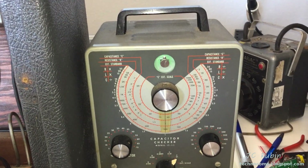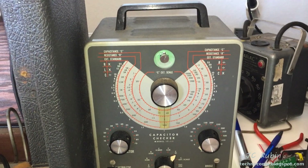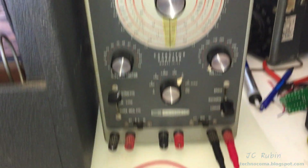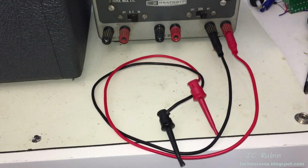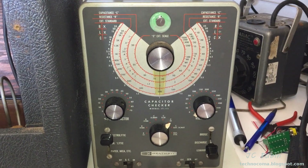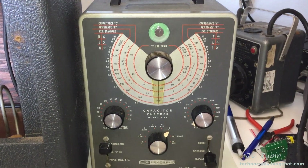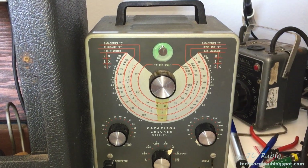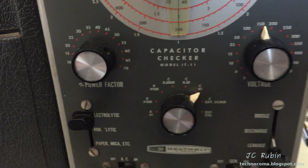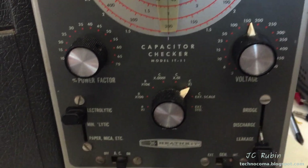For those who don't know, this is the judge, jury, and executioner of capacitors on this workbench: the Heathkit IT-11 with new leads from Frank Perez. Letting this warm up. We're going to check out all the electrolytics on this unit in one shot and document them. I'm on the electrolytic setting, the lowest standard for this unit, and I've cranked it up to 150 volts.